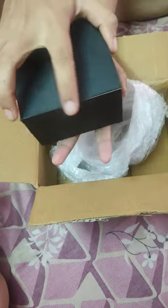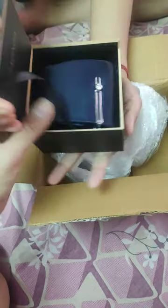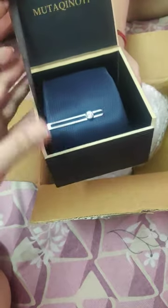We have ordered two ties — one is black color and the other one is navy blue. Yeah, it's navy blue.